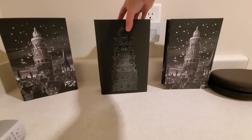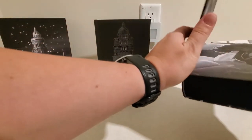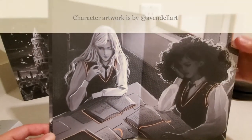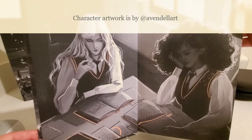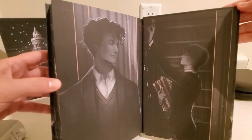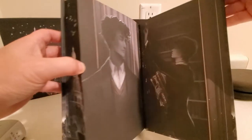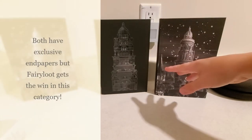And in the Fairyloot edition, there are also end papers, except this has character artwork on the end papers — beautiful character artwork. And in the back, more character artwork in the Fairyloot edition. So end papers are very different between the two. Covers, very different between the two.